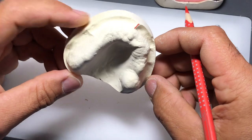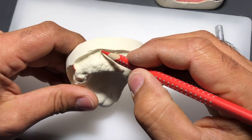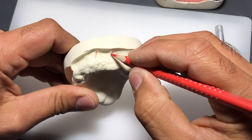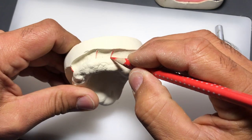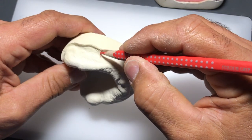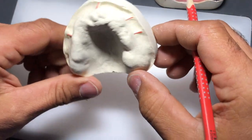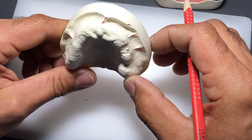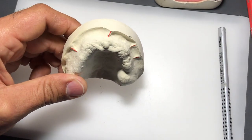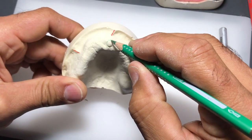There are also a couple of other frenums on the side of the model - the buccal aspect - called the buccal frenums. Sometimes you might have one, sometimes two. Usually if there's one on one side there's one on the other, and if there's two on one side there's usually two on the other. I designed this model specifically to cover all aspects of that variability.